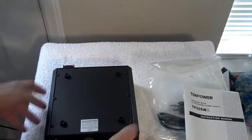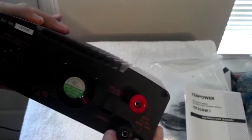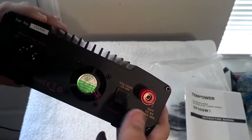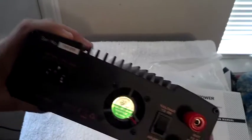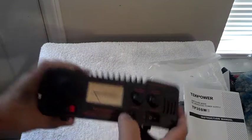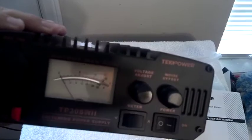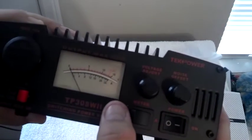If we look at the back, they've got output voltages and we can lock the voltage at 13.8, or we can have adjustable voltages. There's a knob on the front to adjust your voltage.